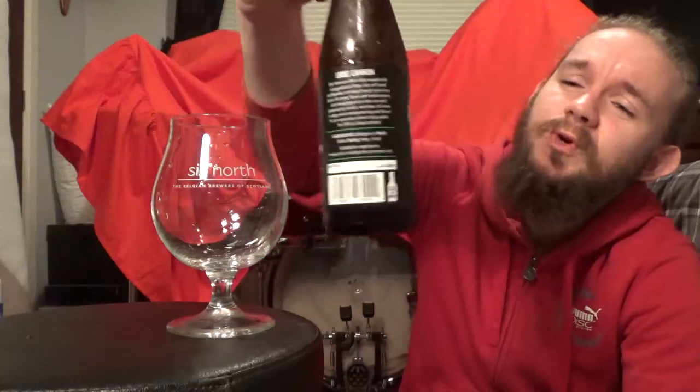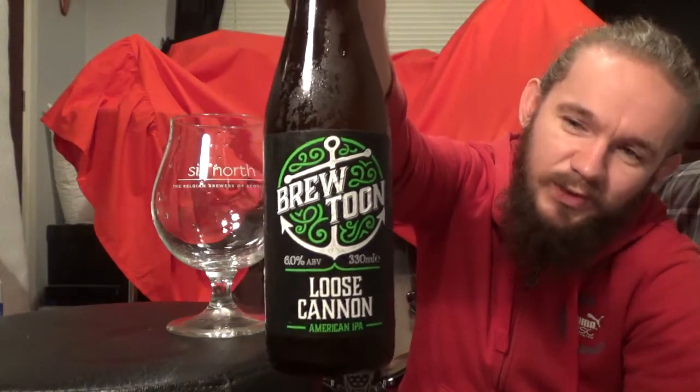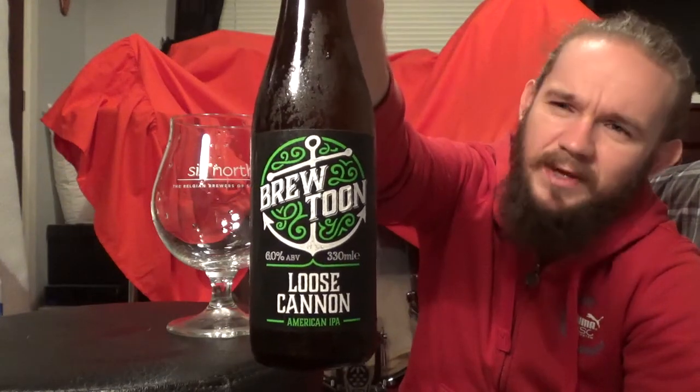For this one we are going to head up to Peterhead in the very North East of the country, right on the tip of the monster's nose as I used to like to say, just because Scotland looks a bit like a monster's head. For this review we are going to have a look at my first beer from Brewtoon. This one is called the Loose Cannon, it comes in at 6% ABV, and this one is a West Coast style IPA.